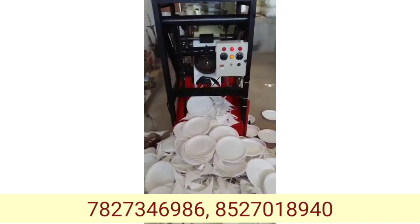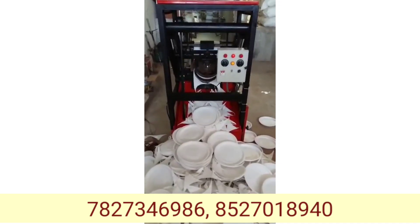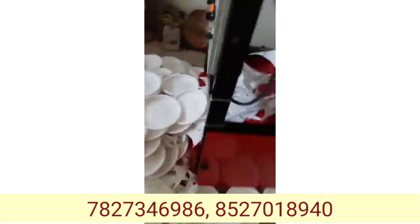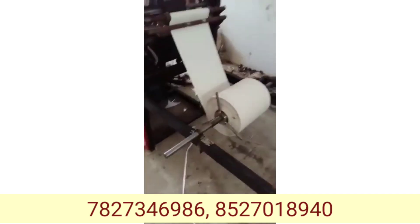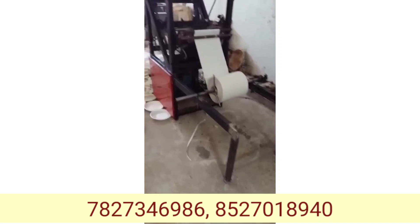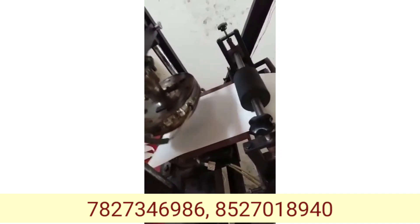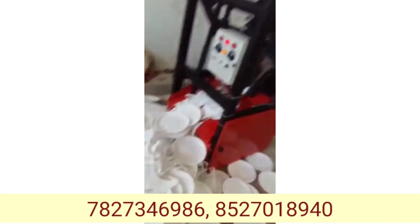If you want to start your business, you should go in the right direction. If you want to start your machine, this can help you with training. If you have to use a 60-hour frame, it's easy to use. You will have a number and you will have to use a lot of the machine.